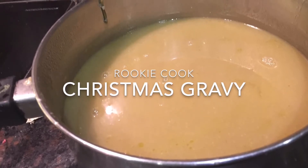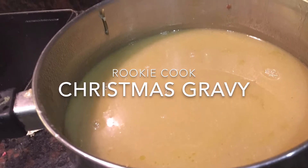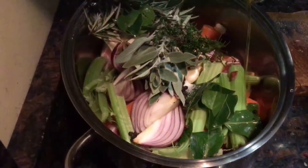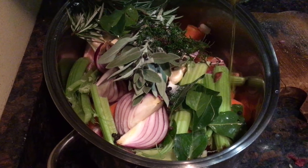Hi guys, you might think it's crazy doing the Christmas gravy this early, but the great thing is you can make it in advance — up to a month ahead actually — and freeze it and thaw it out on the day and mix with your turkey juices. It's one less job to do on the day, which is fantastic.